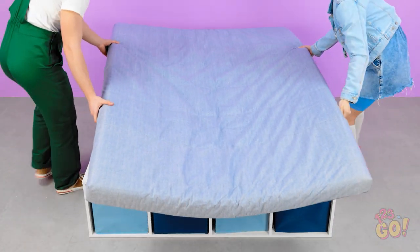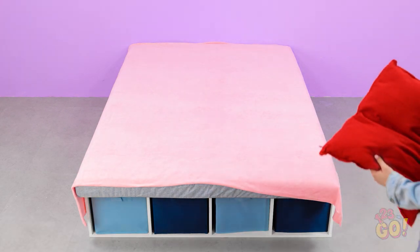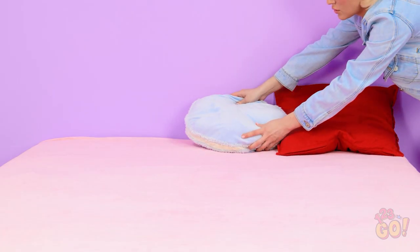Time for the mattress — otherwise, you won't have a good sleep. Then the bed sheets. I'll put on the pillows, dad. Can't forget my teddy.